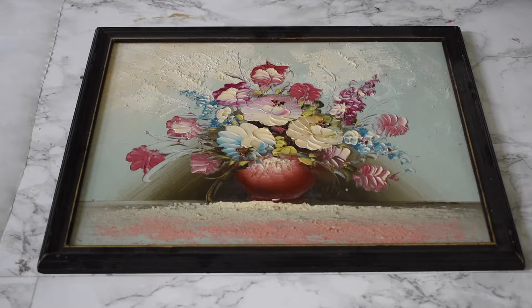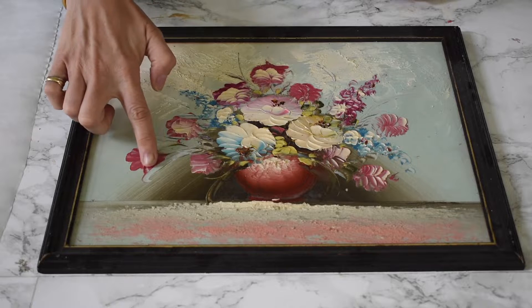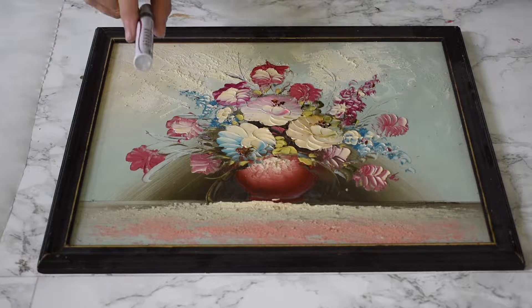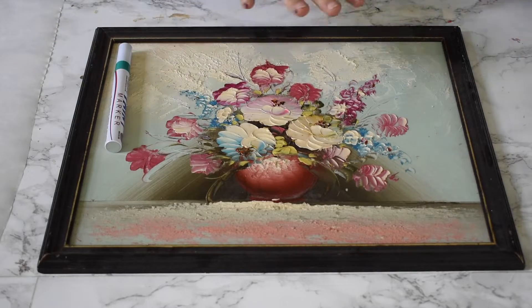I like to call this a paint by numbers hack. The first thing I'm going to do is look at this artwork — I notice there are some blues, some reds, some pinks, and that's what I'm going to select. I'm also going to grab some greens because there are some leaves in here.